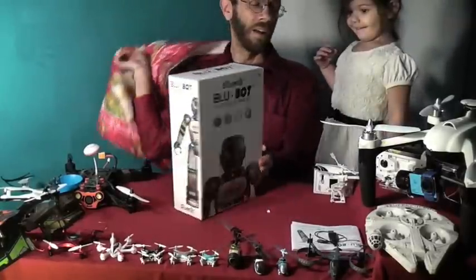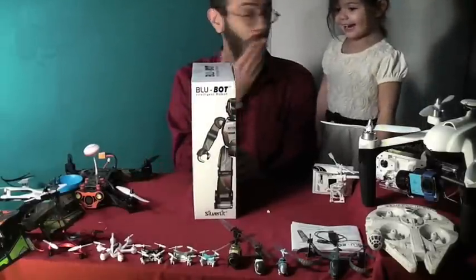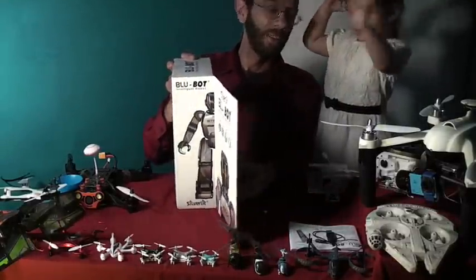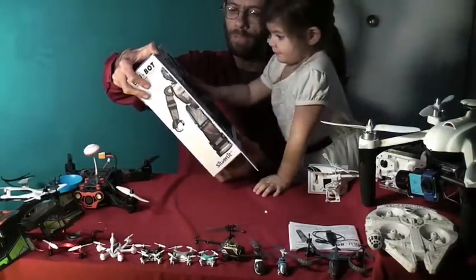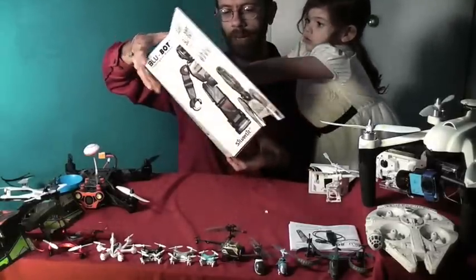What is it? This is Silverlit's Bluebot. This is a Bluetooth robot. You can connect to it with your phone. You can download the app from the Play Store or from iTunes.